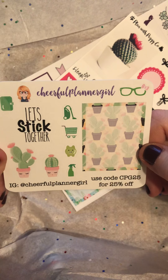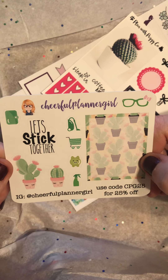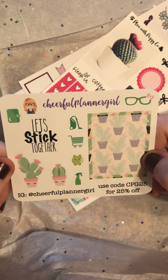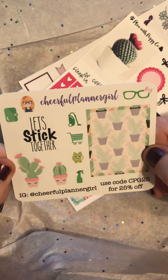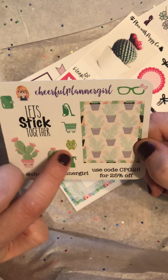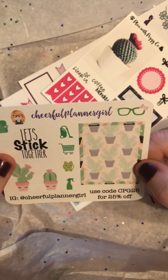This is Cheerful Planner Girl. I love, love, love the owner of this shop, and I love her stickers. She has many stickers for days and I have a lot of them. I really love these. I like the little piggy — he's really cute. And then the little ones that stick together.